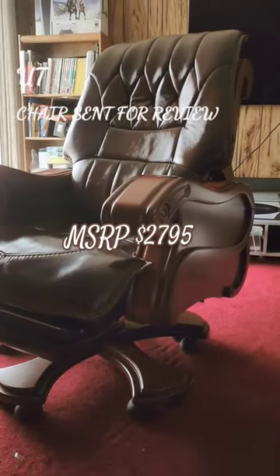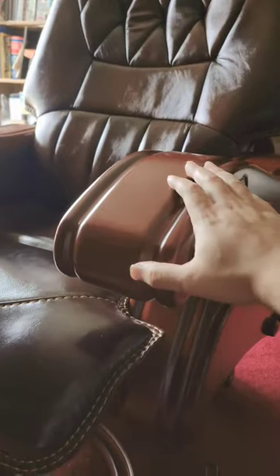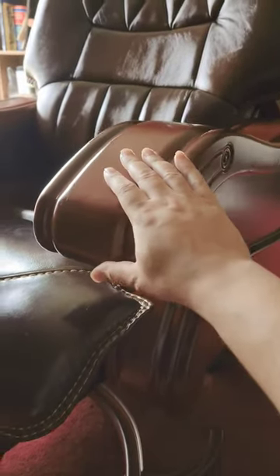This is what nearly $3,000 can get you. This is the Kano Executive Office Chair. These armrests are made of actual wood, and there's cowhide leather on here. Very premium material overall.